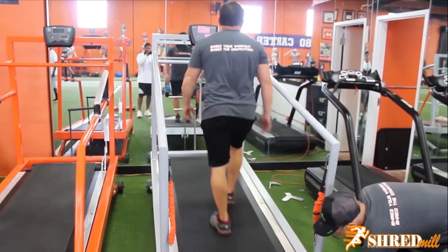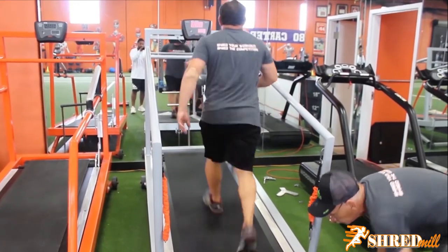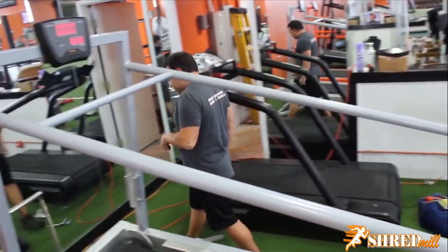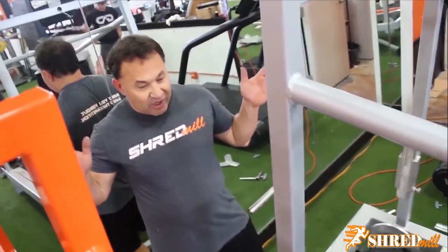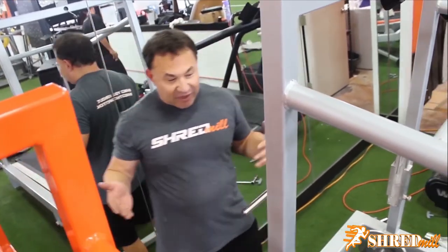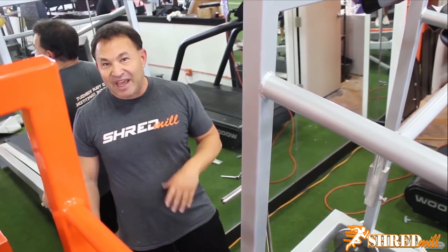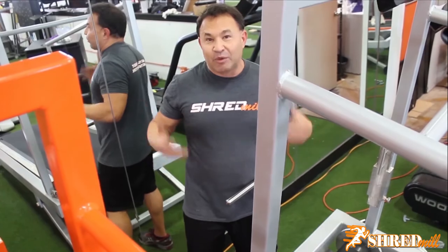The weight is going - this is about 10% incline. You want to make sure that when you're running on it the belt stays centered as well as possible. Many people have a dominant leg and you'll have to keep adjusting it, because the belt will always start to shift in the direction of the dominant leg. That's a whole other lesson - shredmill training can help anyone work on leg imbalances.